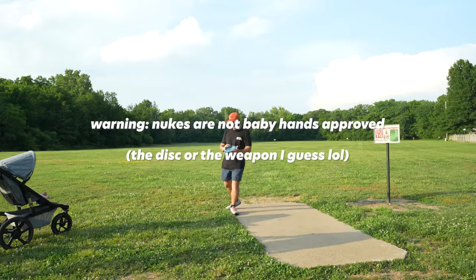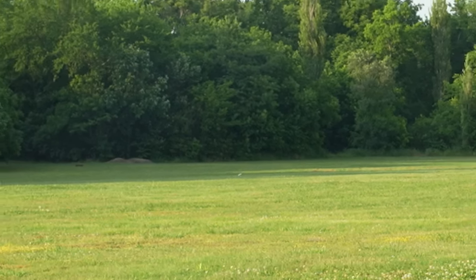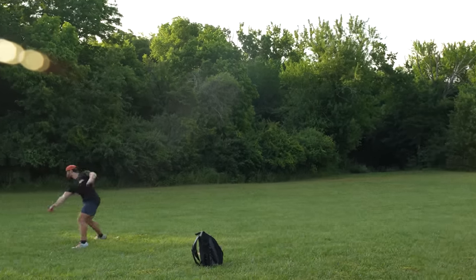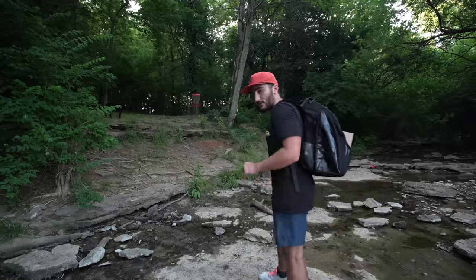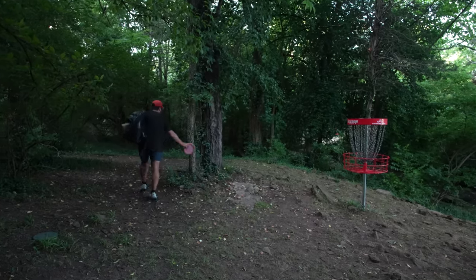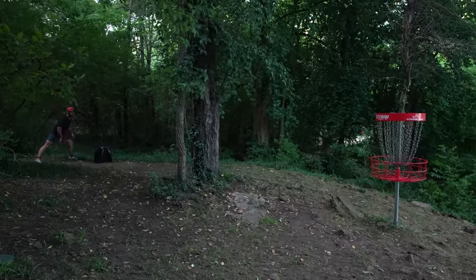We've got five holes left and three birdies to get. These are some fun discs. We're going to have a right-to-left wind on a big par four — kind of helpful. I think we might try the Nuke — it seems to be pretty flippy. I got a spike hyzer in here, so going with the Malta — kind of up and over everything. Since I'm the TD and it's not surrounded by water, I'm putting it. Let's go.